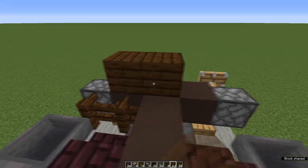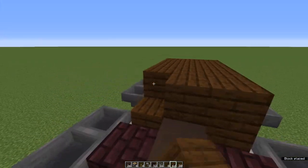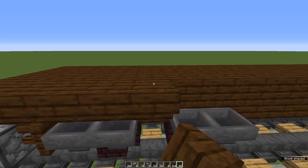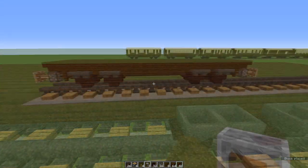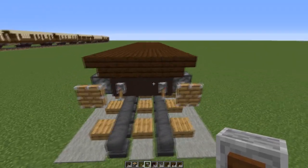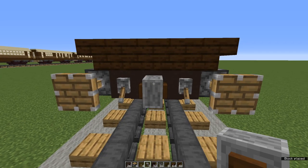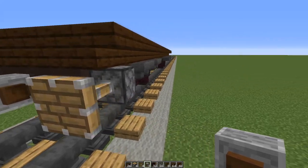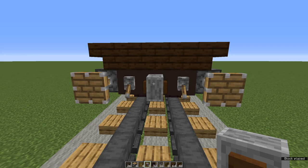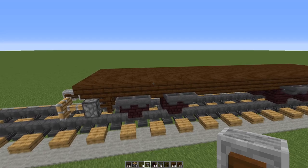Take dark oak planks and layer them across the whole of these middle three rows. Now take dark oak stairs and line either side of the planks that you've just placed. That's the undercarriage almost done — now we just need to add couplings. I like to use grindstones, but you could use slabs or iron bars. Put one grindstone at the front of your carriage and two grindstones at the end — you'll have to shift-click to place the second one. That's the undercarriage of our carriage done.